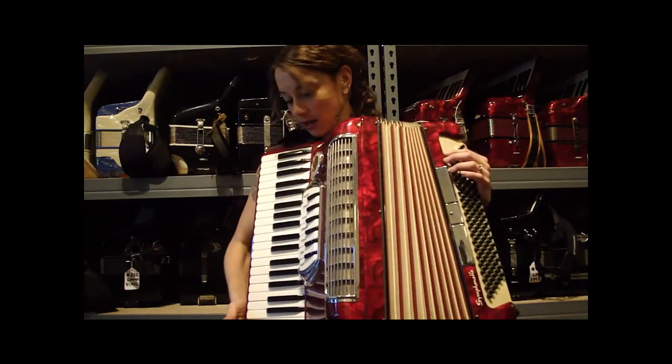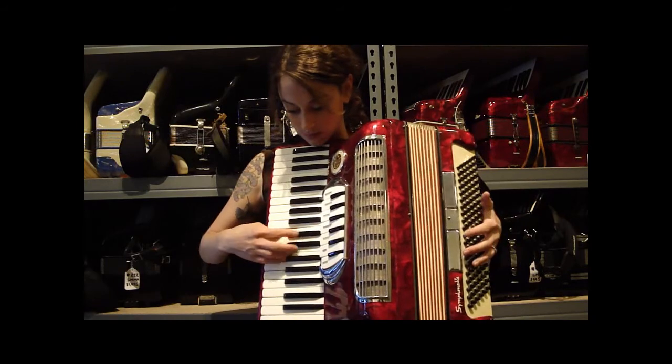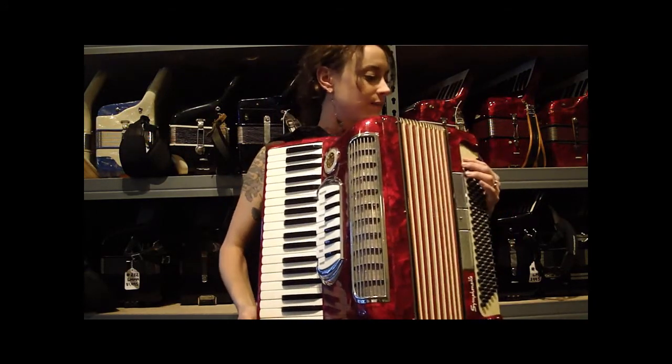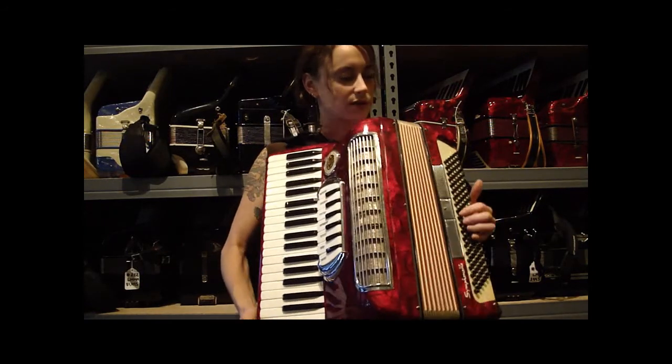There's also a master palm switch, which replays all three reeds. So this is a low, mid, high in the treble. And then the bass has your master.